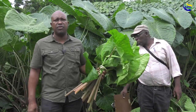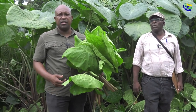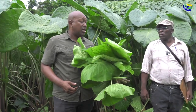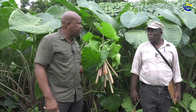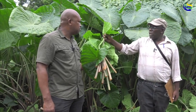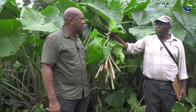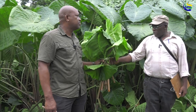We have a market locally and also internationally for this. In fact, there are some countries asking us to send this by the container load. We are now going to utilize the services of several young persons in the community — these young persons came together, formed themselves in a group, and are going to go from field to field speaking to different farmers. I can see a pickup going around in the community. In the States, one leaf of callaloo was about $3.45 US. In St. Vincent and the Grenadines, a bundle of callaloo is about three dollars.